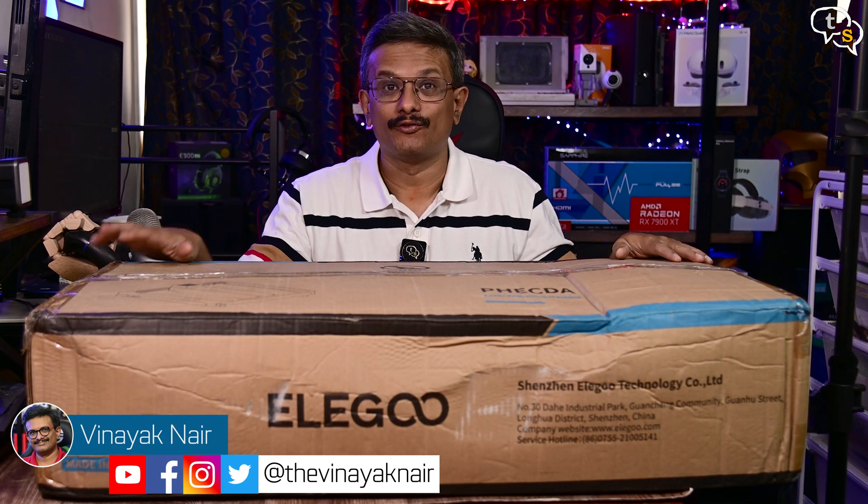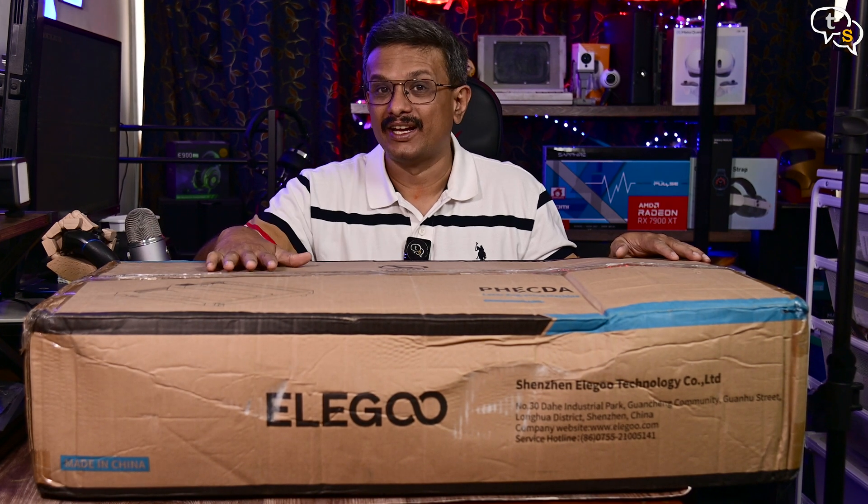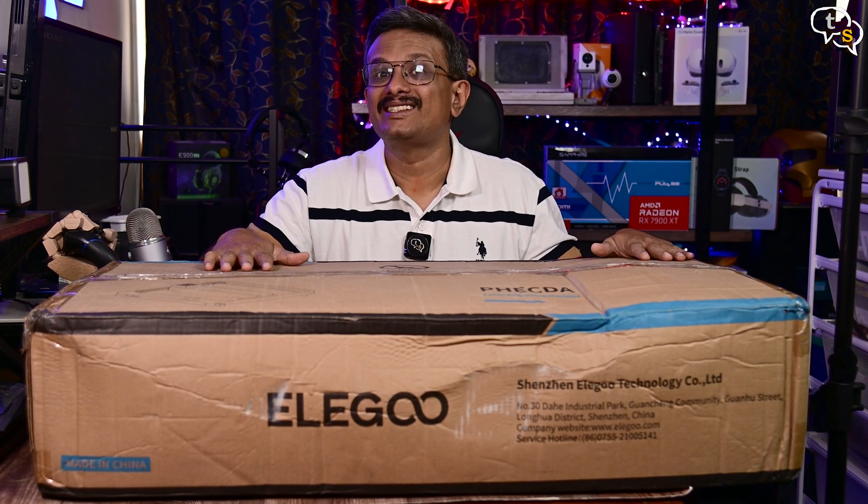Hey everyone, Nike here. This is something I really wanted to check out for a long time — this is the Elegoo FECDA laser engraver. So let's unbox it and check it out.